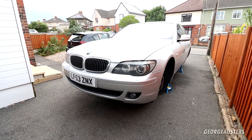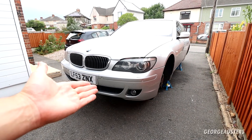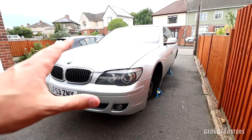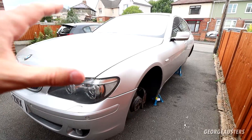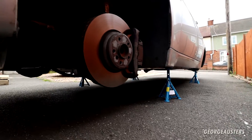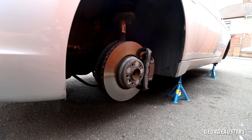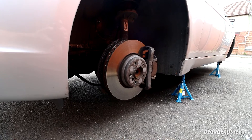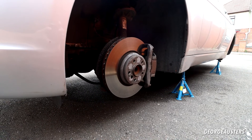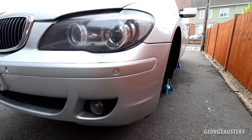We're going to be working on the BMW 760 today. Essentially, we're going to be giving this car a good thorough deep clean. As you can see, the car is up in the air on actual stands. The wheels are of course removed — they are going away to be refurbished and they're going to look sweet once they're on. Also have some new rubber to go on all around as well.